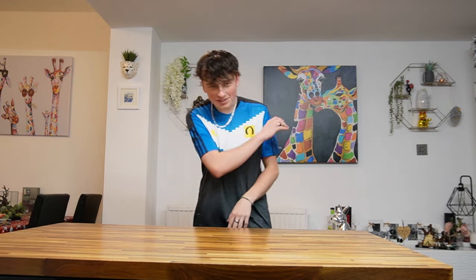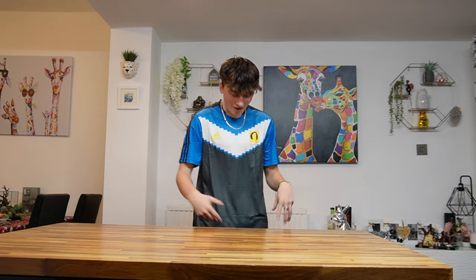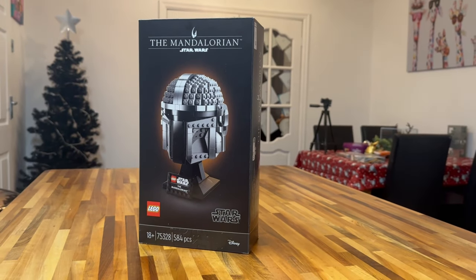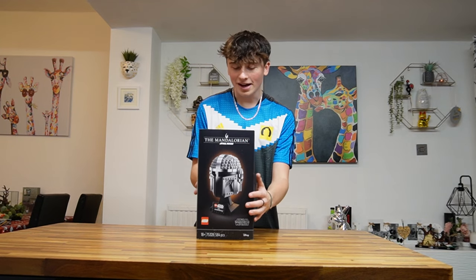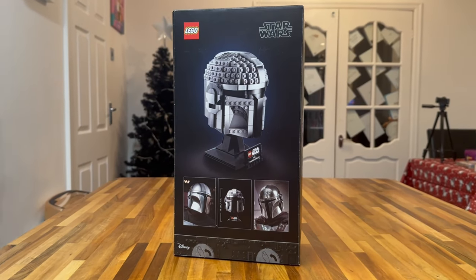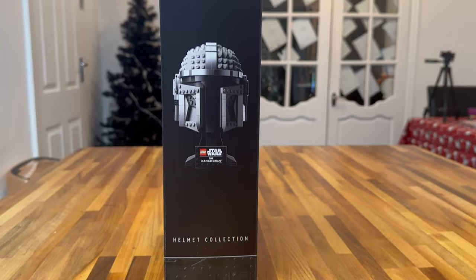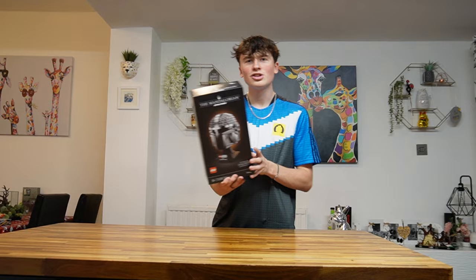Next up is one that I've been wanting to get for quite a while — the Mandalorian Helmet. I do really like the helmet series, they're really cool. The Mandalorian is probably my favourite helmet out of all of them because I absolutely love the Mandalorian series. It's a very detailed helmet and a really cool decorative piece to have in your house. I am very, very happy with this set.